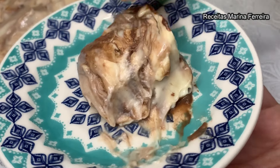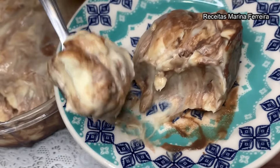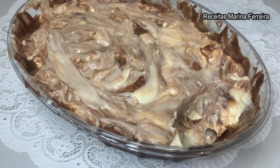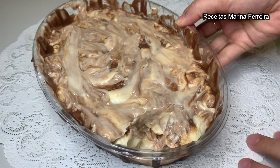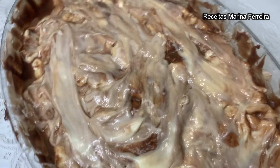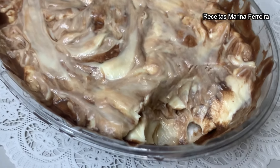O sabor não tem como explicar para vocês, só você fazendo na sua casa e vindo aqui depois me contar nos comentários. Vai ser sucesso aí na sua casa na Páscoa — aonde você fizer, não vai sobrar nada. E se fizer para vender, vai ser sucesso e vai ganhar muito din-din. Eu espero muito que vocês tenham gostado. Se gostou, curte, compartilhe com seus amigos. Não se esqueça de se inscrever no canal. Deus abençoe vocês e até o próximo vídeo.